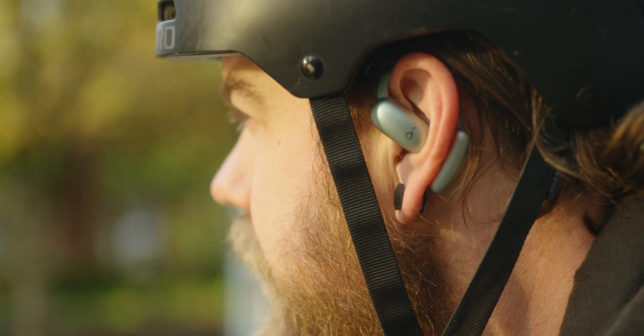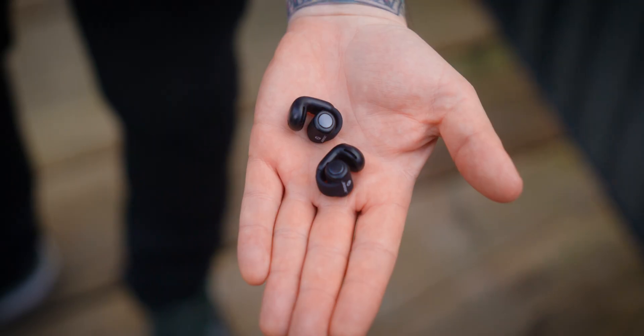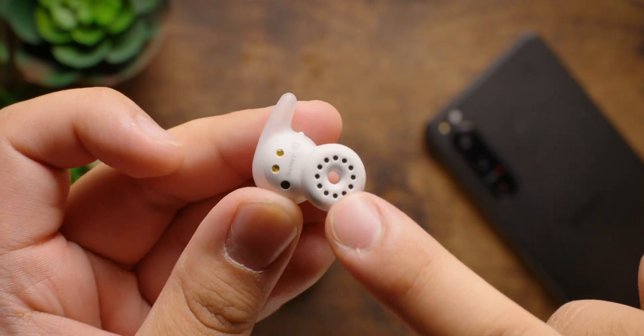Like traditional earbuds, open earbuds come in a few different designs. For example, the Soundcore Aerofit and the Nothing Ear Open use a hook-shaped over-the-ear design, Bose relies on a cuff-like clip-on design, and Sony went full Homer Simpson and uses a donut-shaped design. Regardless, the goal remains the same: to deliver your music without creating a seal over your ear canal.